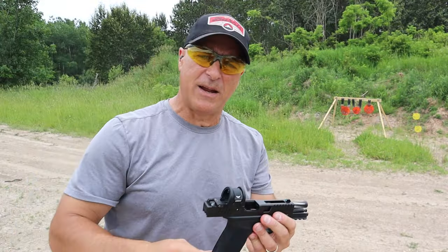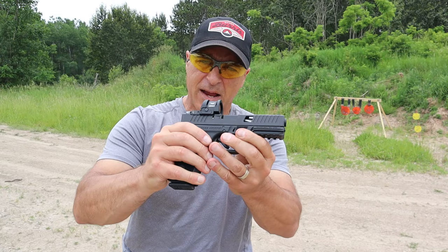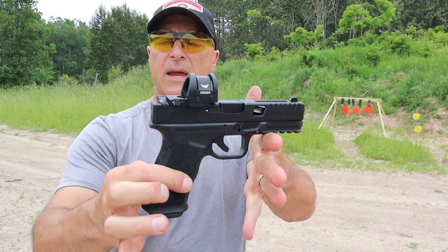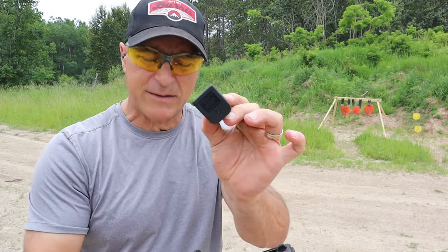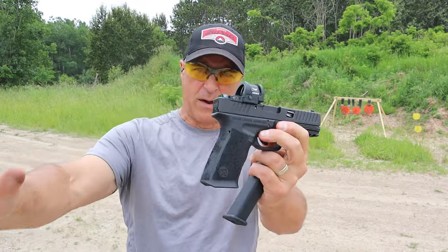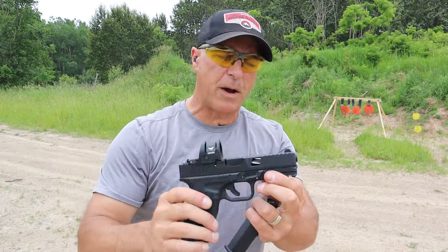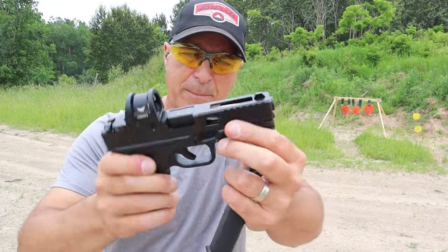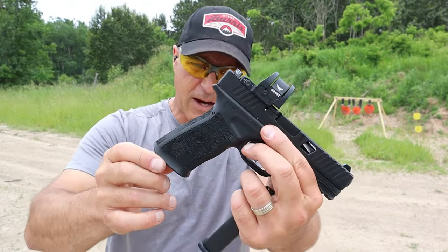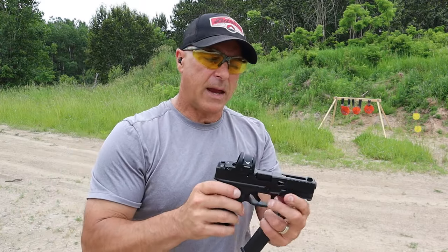Hey there friends, thanks for checking in at the range. I have the Bear Creek Arsenal Grizzly full-size handgun, similar to a Glock 17. Budget priced in a big way — 17 round mags, they give you 2 KCI mags and a fluted barrel. At $295 MSRP, it's really amazing. It has a 4.5 inch barrel, slide cuts on the top strap and both sides, extended takedown levers, and a nice grip texturing meant to replicate bear fur, plus a flared magwell.